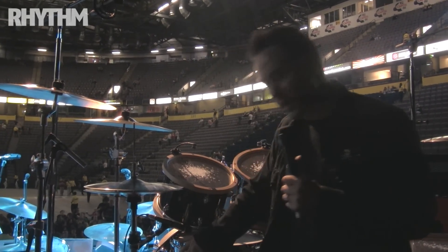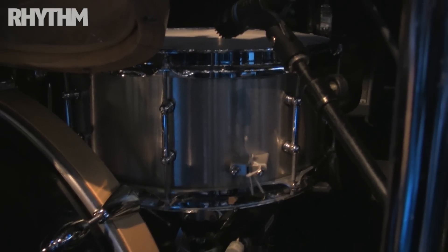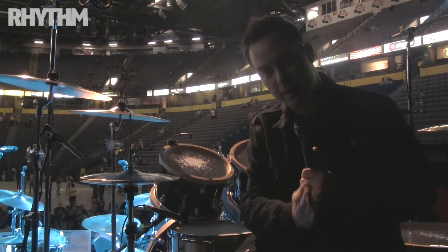So, snares. We have Greg Keplinger snares, 14s. This one here we call the side hatch — it's got snares that go off to the side as opposed to down the middle.